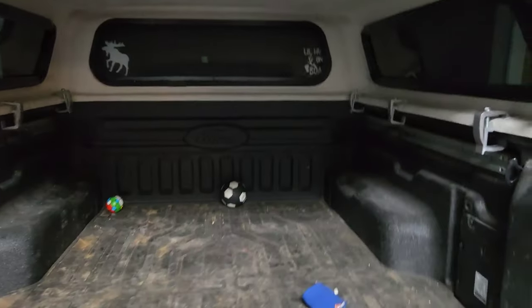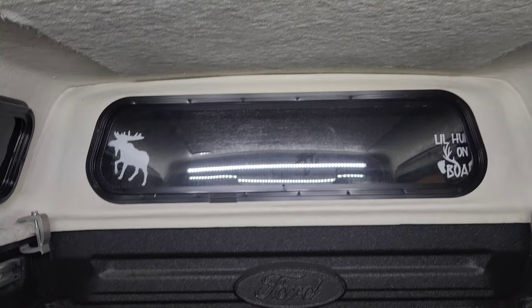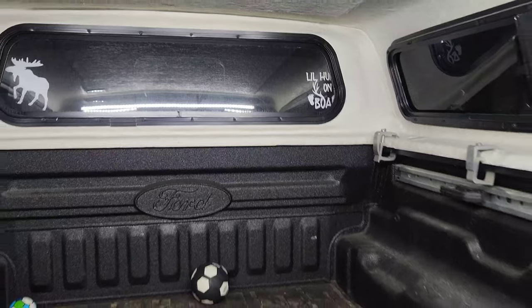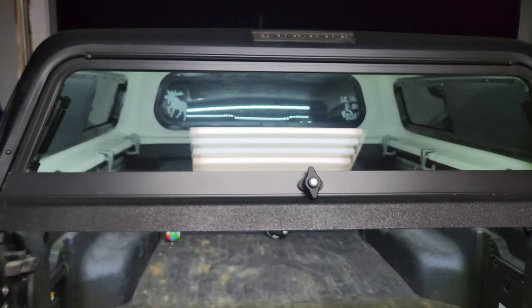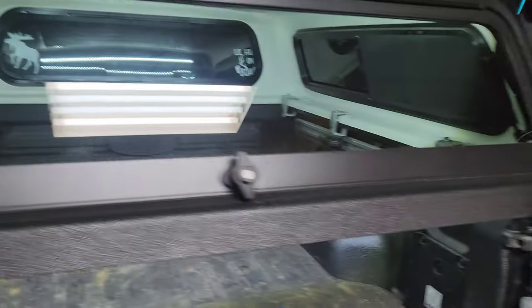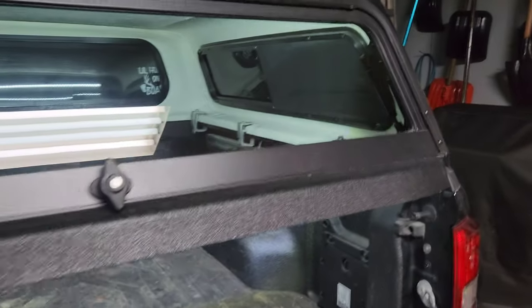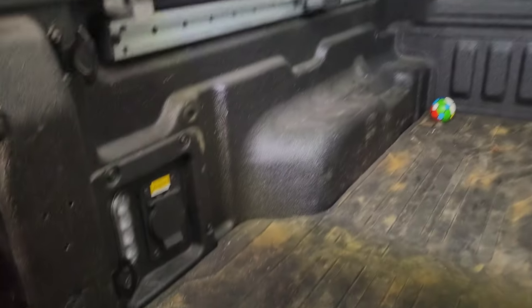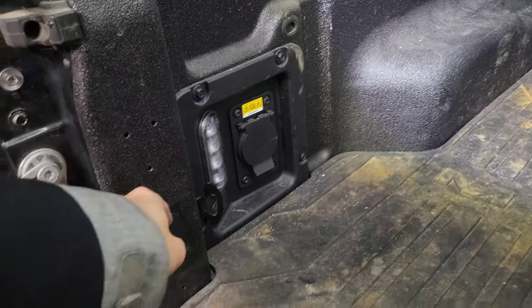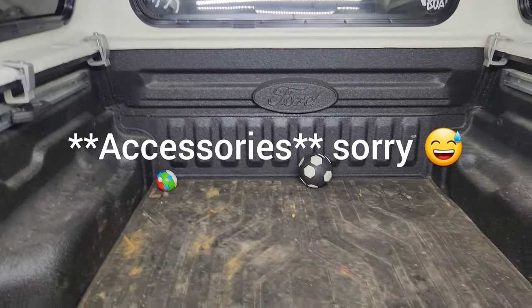Hey, I just want to show you how it looks. There's the switch right there — it lights up pretty bright in there. This is the Fibrobec flat top and I really like it because it's really flat. I asked the dealer to wire the LED right there, so when I want to turn it on I have to put the key in the ignition.